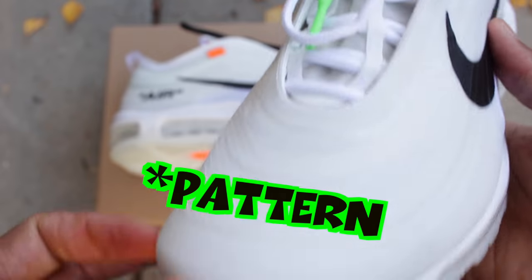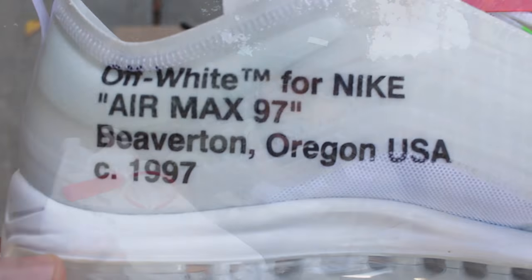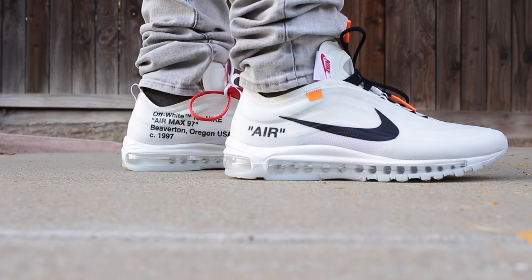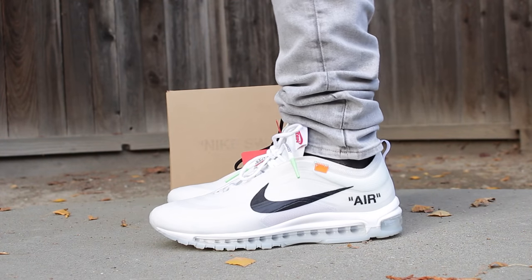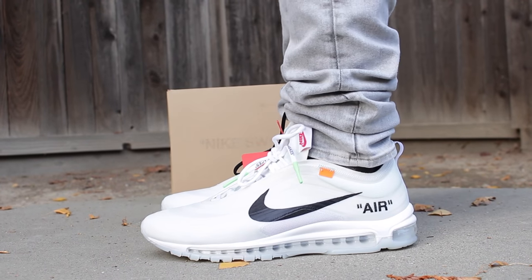On the upper of the sneaker, you can notice that it has that track-like material, which resembles the Air Max Ultra that came out recently this year. On the lateral portion of the sneaker, you see that it has the Nike stroke printed onto the sneaker in black. You also have that traditional 'Air' with the quotation marks that Virgil has put on the rest of his 10 sneakers, and I think that adds to the popularity of the shoe.